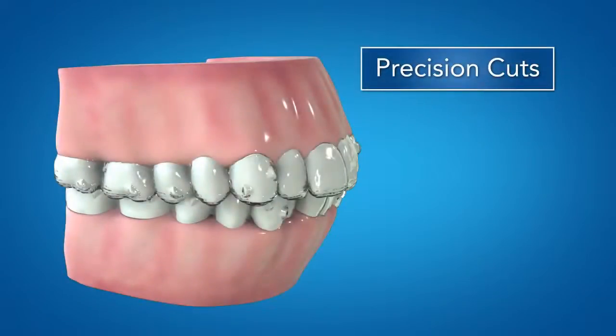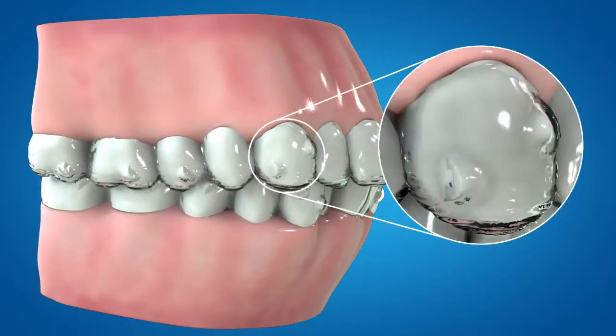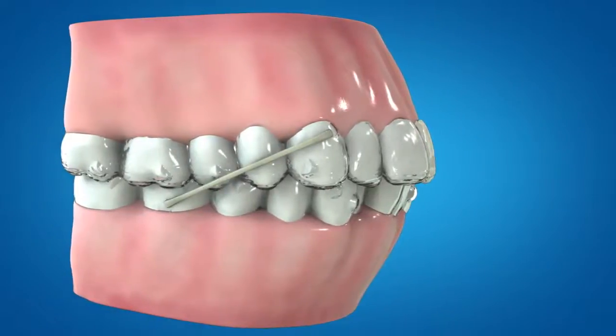Optimized attachments have been modified to accommodate precision cuts on the canine. This enables you to make use of elastics for your extraction space closure treatments or any treatments requiring elastics.